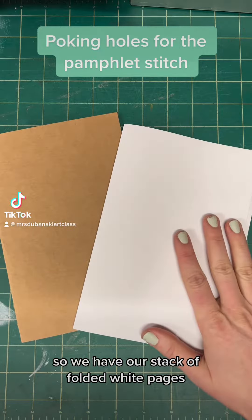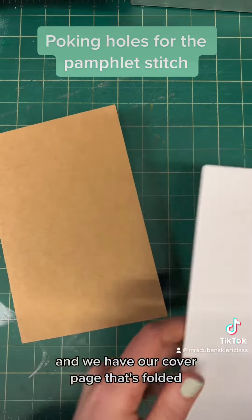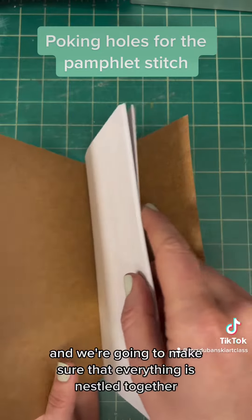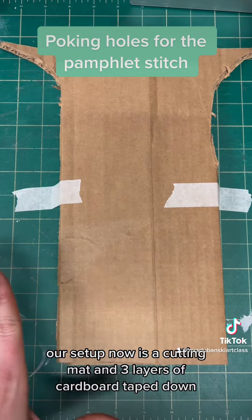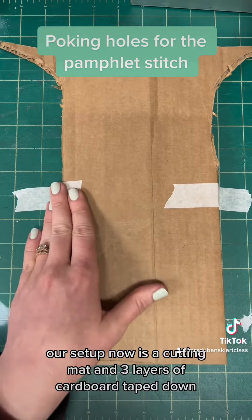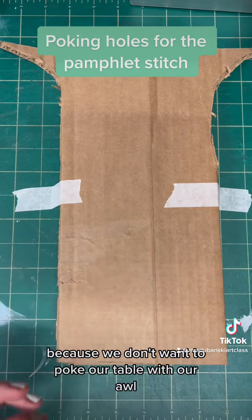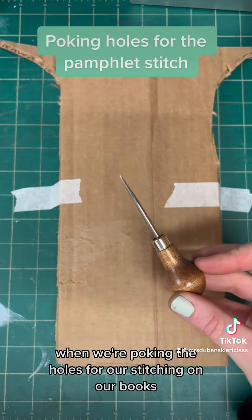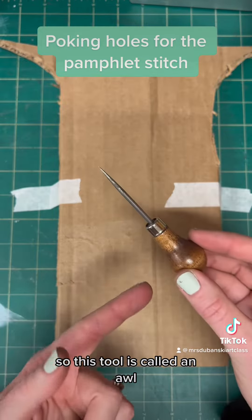We have our stack of folded white pages and our cover page that's folded, and we're going to make sure that everything is nestled together. Our setup is a cutting mat with three layers of cardboard taped down so they don't pop up — this is important because we don't want to poke our table with our awl when poking the holes for stitching our book.